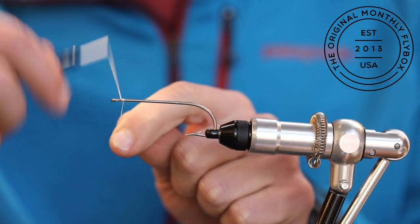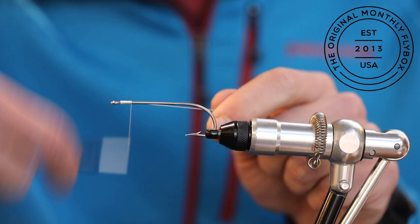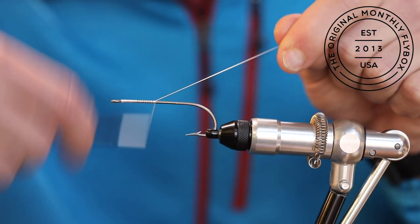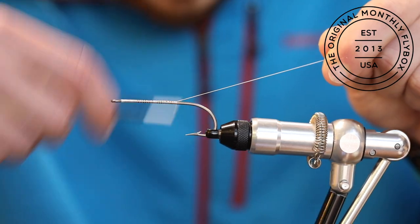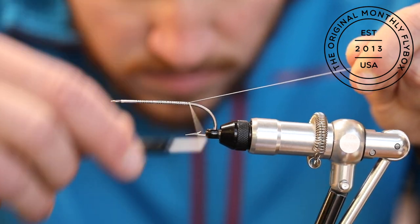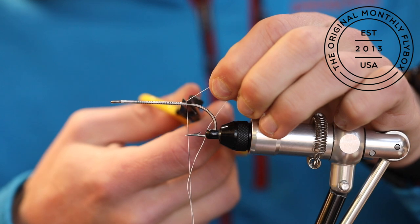Start your thread base just behind the eye. Once you reach the bend of the hook, cut the tag end.